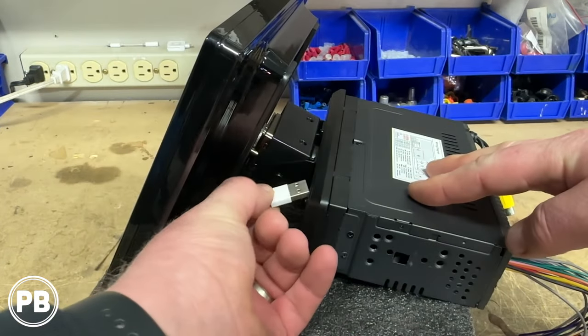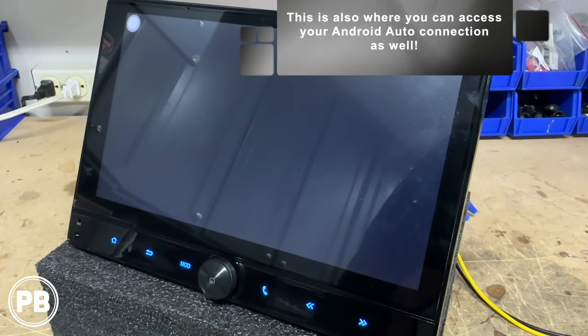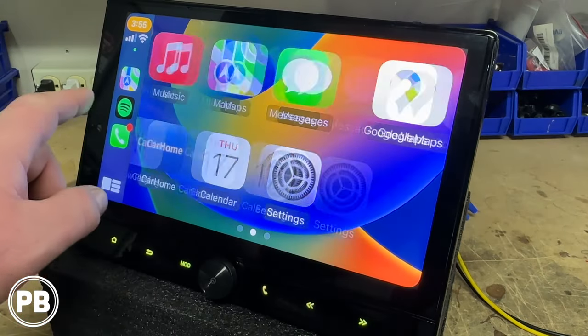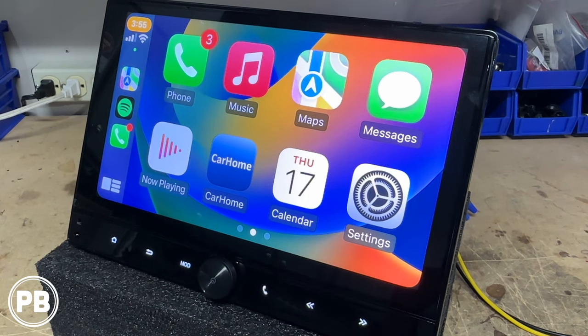Let's go ahead and test out CarPlay. Clicking on Phone Link with our Apple phone connected, CarPlay boots up. It's actually pretty smooth and seamless and works great.